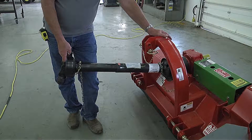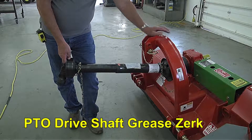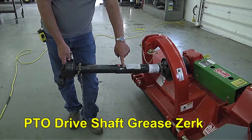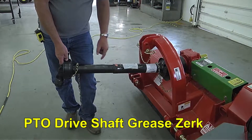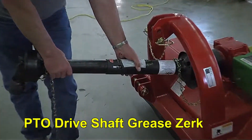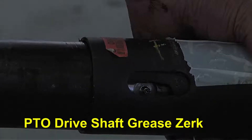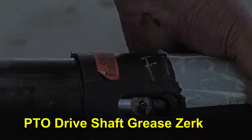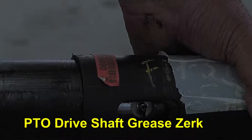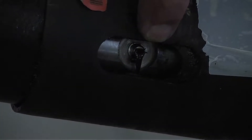This drive line will need to be greased daily. As you will notice, the grease zerk is on the center of the drive shaft. There are two holes or windows in the drive shaft cover that have to be matched; otherwise you will not see it. Once you find the window, you turn the cover or the shield until you find the actual zerk, and then grease is applied to that point daily — probably three, four, maybe five pumps.